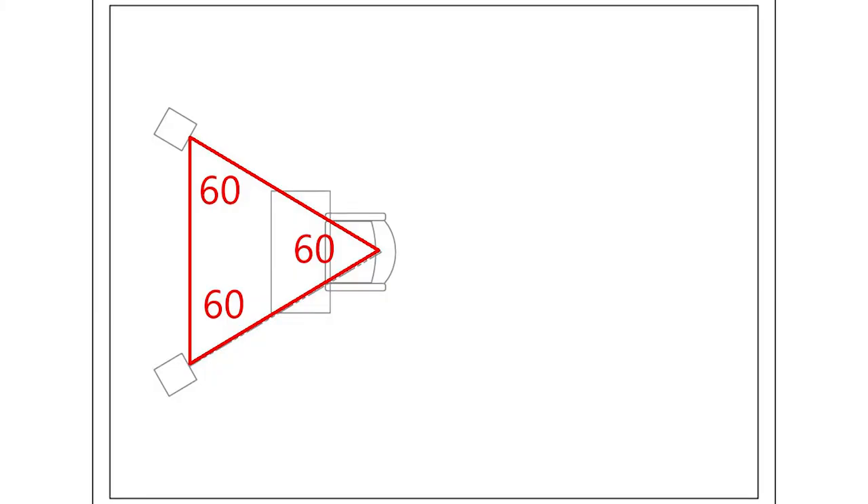Can you talk about that a little bit? So after you've set up your symmetry, you're going to set up the speakers in an equilateral triangle — that's a 60-degree triangle, so each corner is 60 degrees. The distance that the speakers are apart is how far away you are from the speaker. You've lined yourself up in the middle of the room, you spread the speakers, and you have the equilateral triangle. And you're going to sit in that triangle.